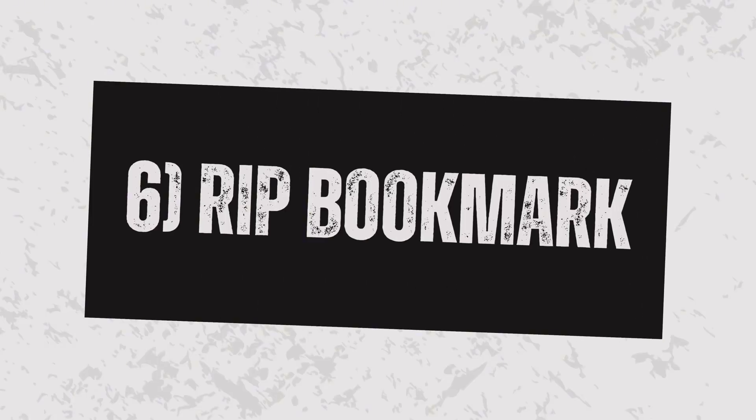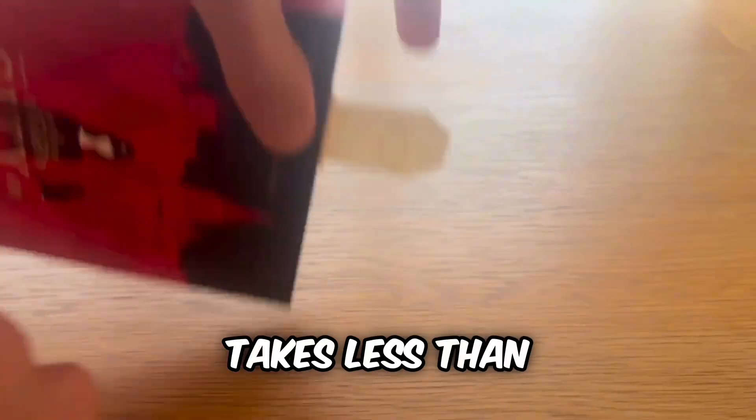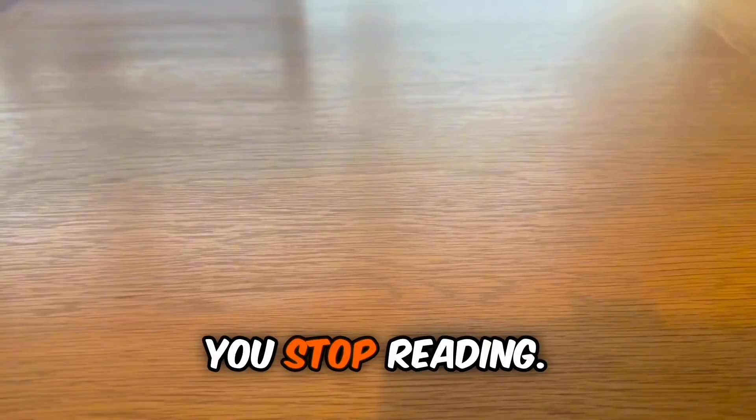Number 7: the Rest in Peace Bookmark. It is very easy to print, takes less than 20 minutes on some printers, and it marks where you stop reading.